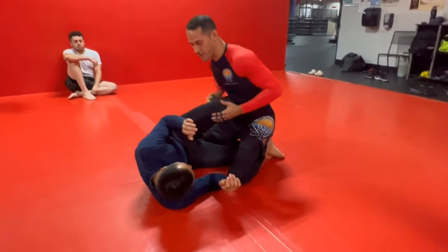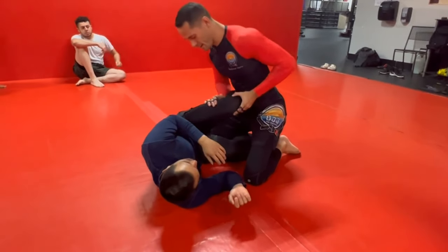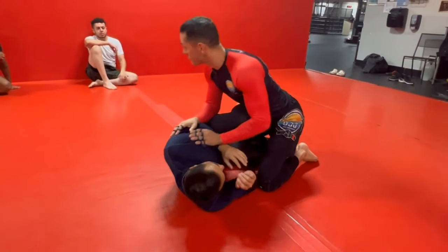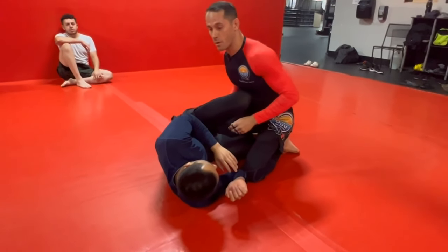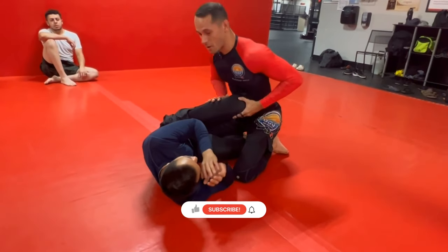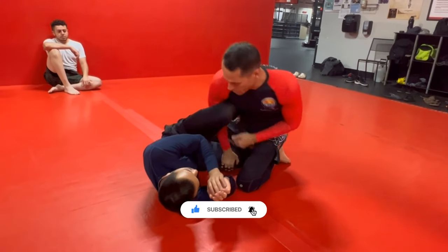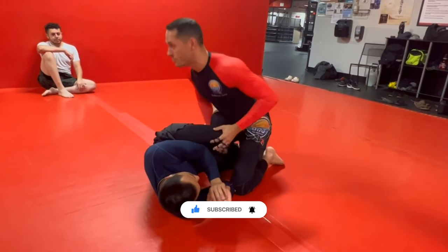Usually when you have a knee shield, a lot of people instinctively try to go through the knee shield, which will never work. As long as he's got this block here, you're never gonna be able to just power through the knee shield. Usually you wanna go around it. So if his knee shield is already a little low, we're just gonna do the move. If it's a little high, we're gonna do the leg weave first to smash it down and then do the move.